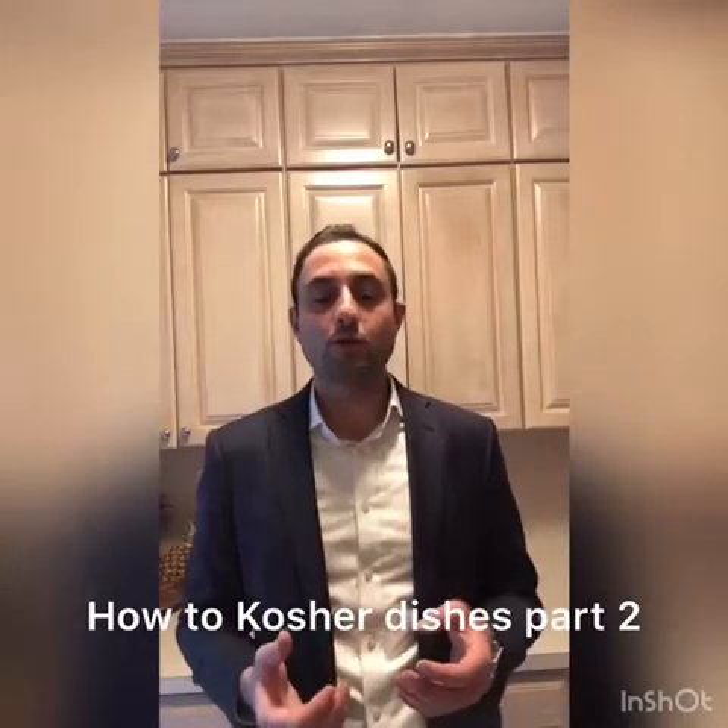Hey everyone, in this video we're going to discuss how to kosher utensils that are in the middle category — that is, utensils like metal, wood, and plastic. The rule in halacha is: the way it was used, that's the same way it's going to spit out the chametz. For simplicity, we're going to divide this into three categories.